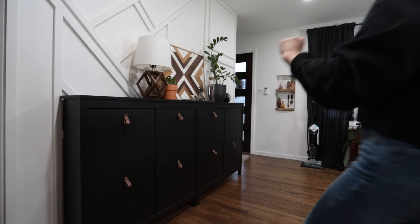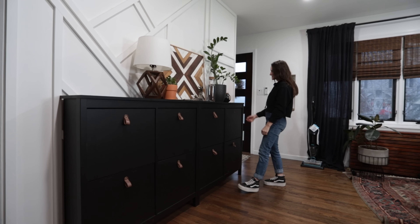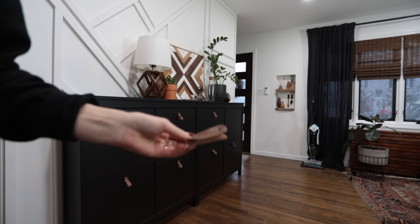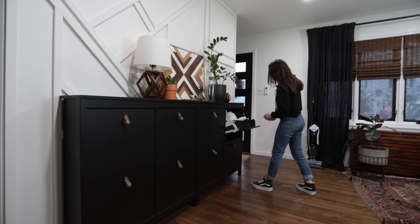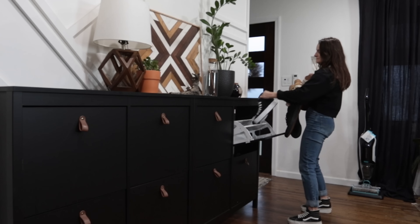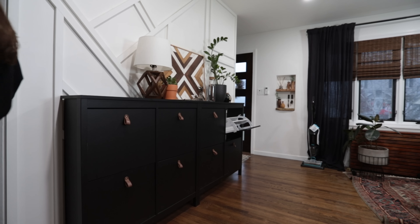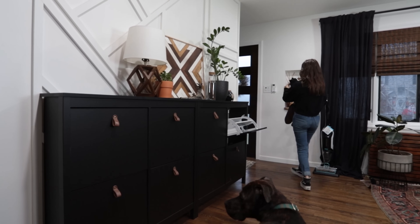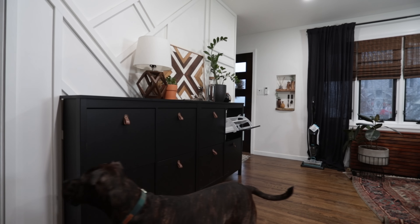First step in any good makeover project is to clear out the space. Also this thing is so broken — I literally keep an extra strap because it just keeps falling off. I wasn't kidding when I said this was shoe storage. Every single one of these looks like this. I literally don't even know where these are going right now — we're getting some work done in our basement so I can't put them there.